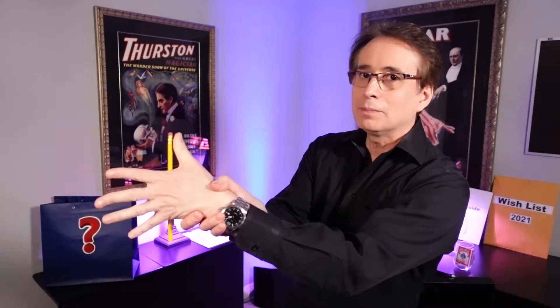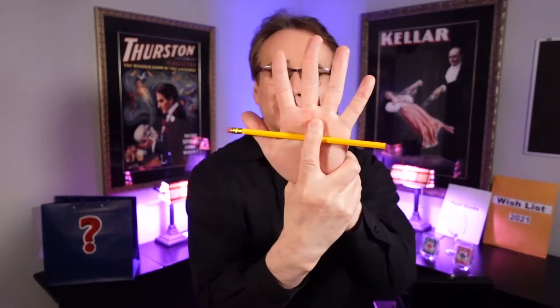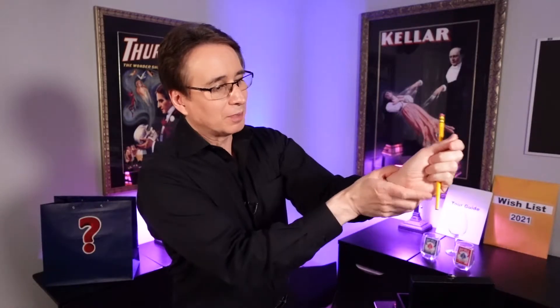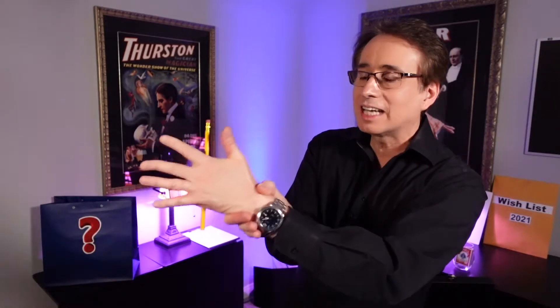You take your thumb, you move it like this, and it's stuck. Now the secret is: you have your fingers wrapped around your wrist, you have your index finger sticking out, and you're just using your finger to keep that pencil there. You grab your wrist, you immediately stick out your finger, and that's what it looks like from your side. But to the audience, it looks like it's magnetized to your hand.